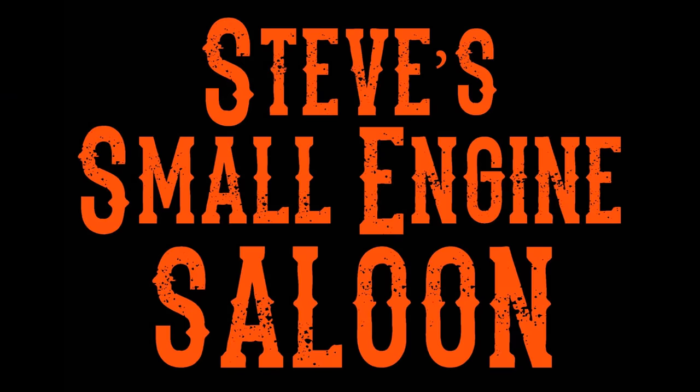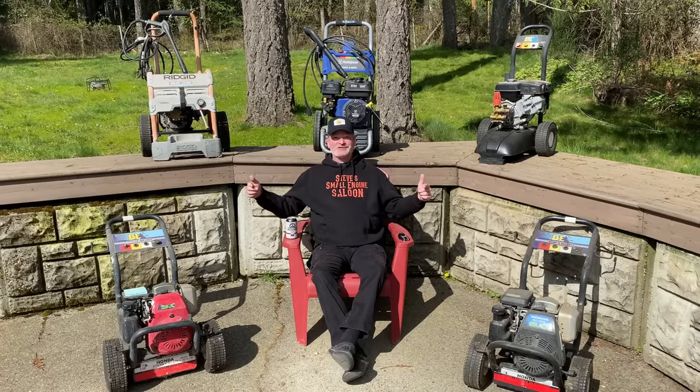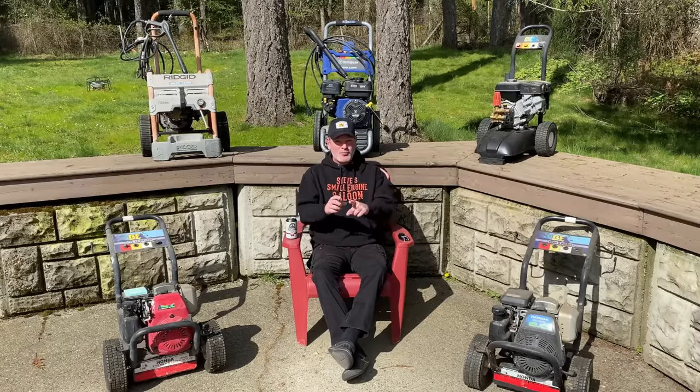Welcome back to Steve Smolich and Saloon. I have five pressure washers — apparently I'm a little bit of a hoarder. Today I'm going to show all y'all my new pressure washer.